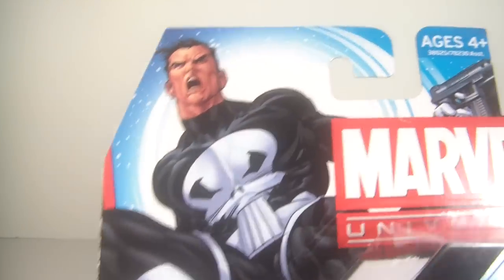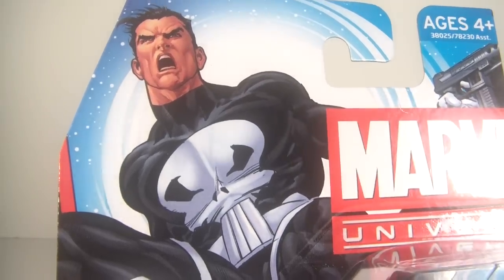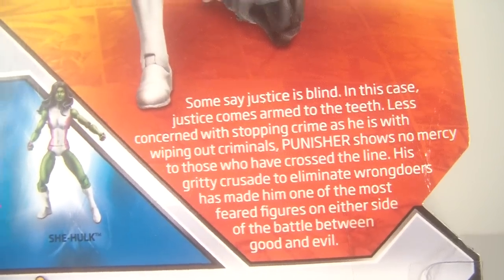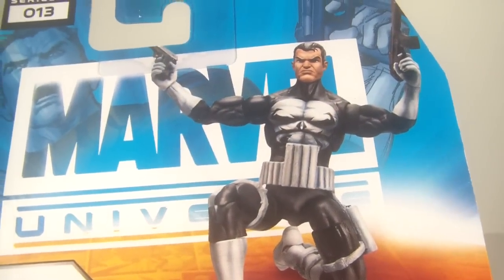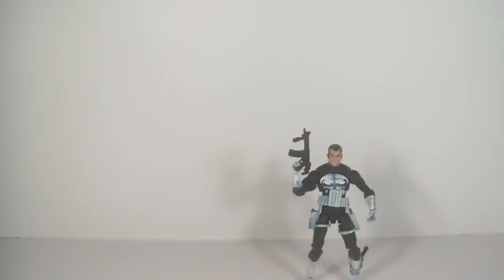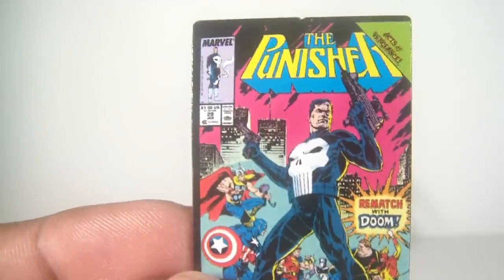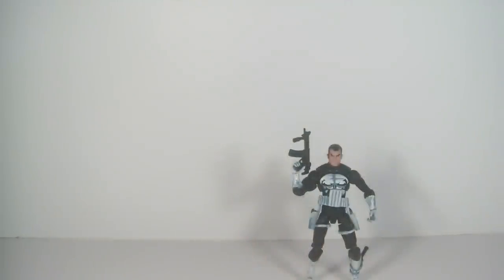So let's go ahead and take a look at the packaging first. There's a very nice image of the Punisher with a nice black trim. It's Series 4, number 13. You can see some of the other figures listed. I just reviewed She-Hulk prior to this, so check that out. There's a little bio, a nice picture of the figure itself, and you get the little cardboard comic.